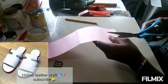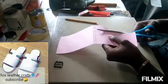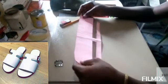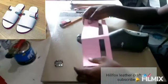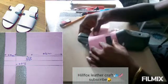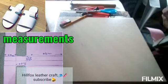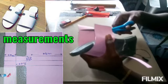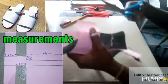Let's cut out the shape to see how it looks. Now the pattern is out. We're going to put it on the last and then cut off some extra on the pattern. You cut off some extra and give yourself a mark on the sides.